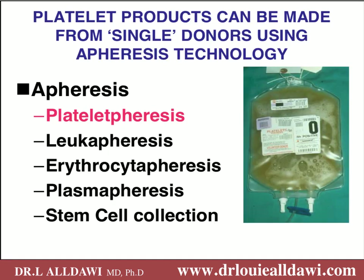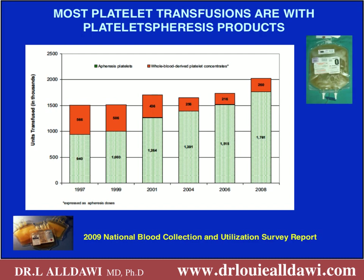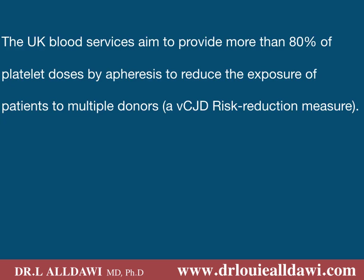The other method of collecting platelets is by using apheresis technology, where the donor is hooked up to a machine. The whole blood is taken out of the donor and processed in the machine, then the whole blood minus the platelets is returned back to the donor. We could use apheresis technology for leukapheresis, erythrapheresis, plasmapheresis, as well as stem cell collection. Since 1997 there has been an increasing number of apheresis-collected platelets. The UK blood service aims to provide more than 80 percent of platelet doses by apheresis to reduce the exposure of patients to multiple donors.